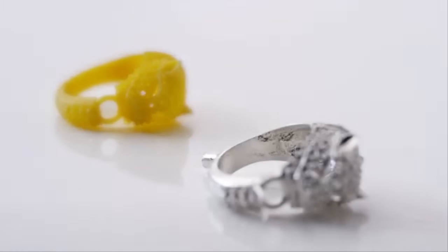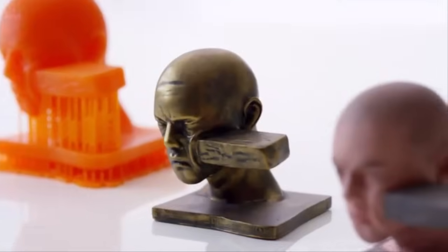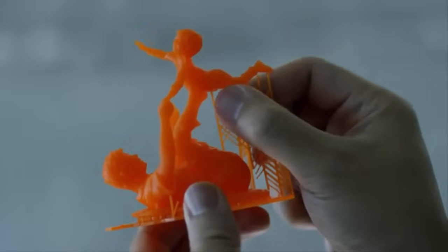What makes Moonray special and attractive is the resolution. I haven't seen that tight of resolution on a desktop SLA printer available at that price point. There's always been challenges in 3D printing — being able to have smooth prints with minimal post-processing. The Moonray allows minimal post-processing, and the support structures were very easy to clean up.